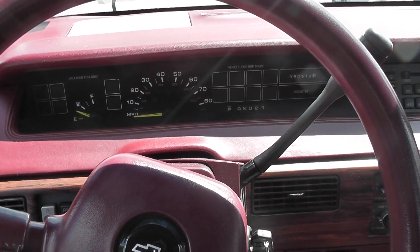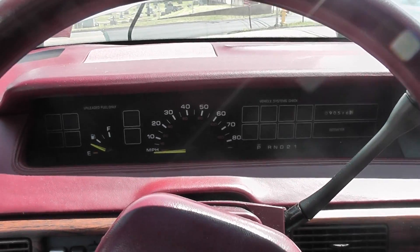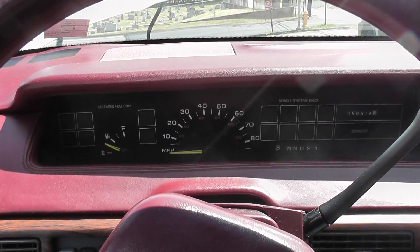92 Chevy Lumina with a no start — going for speed on this one at one of my shops. Mentioned this in my last video.